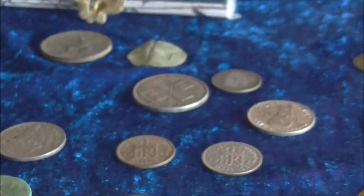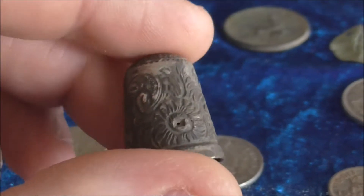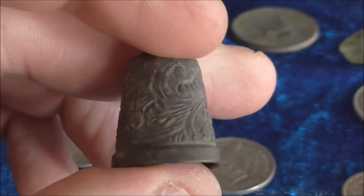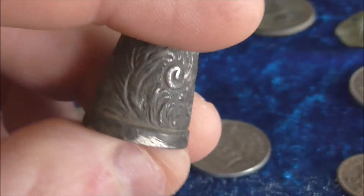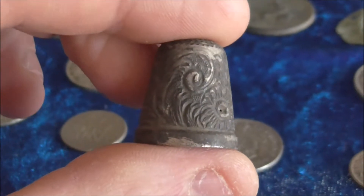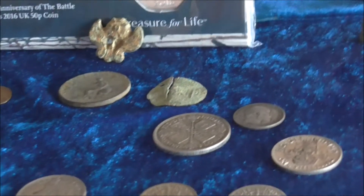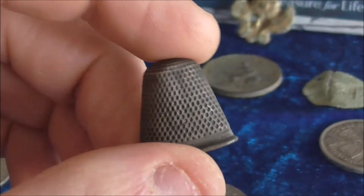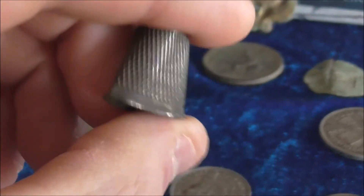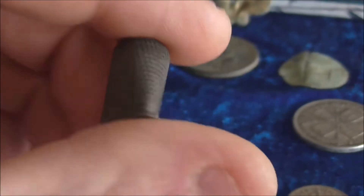These pins at the back are thimbles that I've found. This one is probably one of my most favourite finds — it's got some really nice patterning on it. I actually found that on my very first dig in a field; it was the first thing that popped up, which I was really happy about. This is a bog-standard silver thimble. None of these have got maker's marks on them, so I can't tell you how old they actually are, but they're quite nice to find.